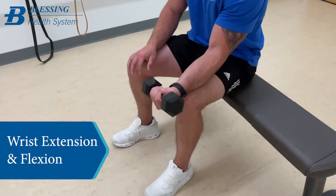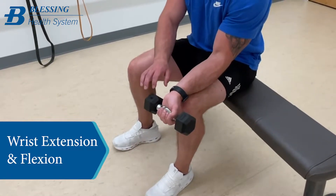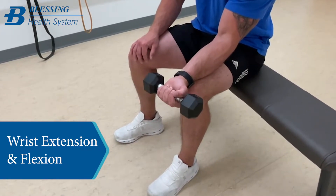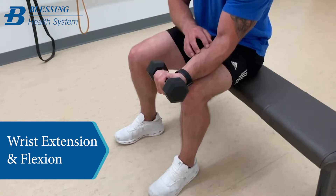The weight is really nice because you can go heavier. But anytime you're using a fixed weight like this, only from here to here is where the exercise is hard. Once you get up here, it's really easy.